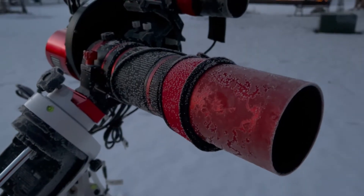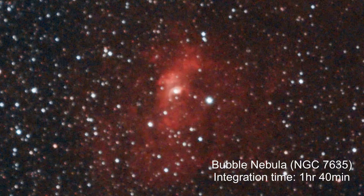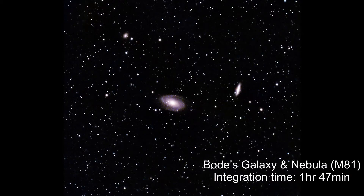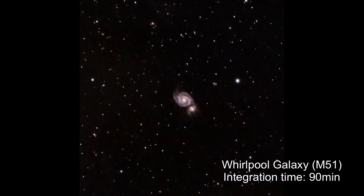That about wraps up my month in Nebraska. There were a lot of cold nights and equally cold mornings. I was able to shoot several targets — some didn't turn out so great, like the Bubble and the Crab Nebula and some smaller galaxies, and others exceeded my expectations.